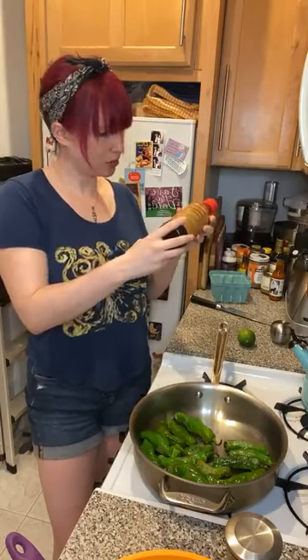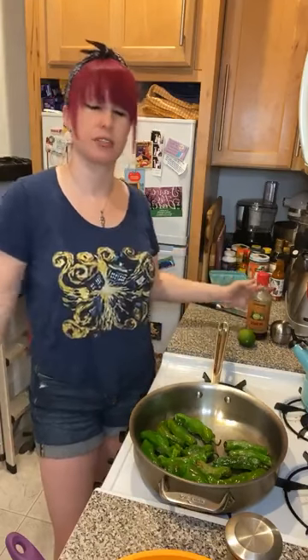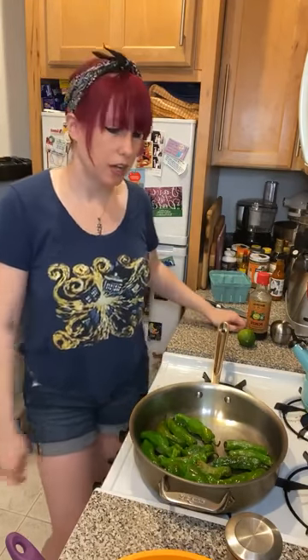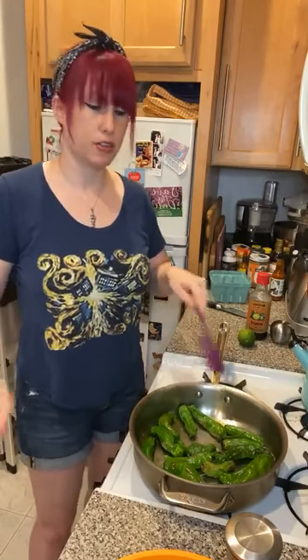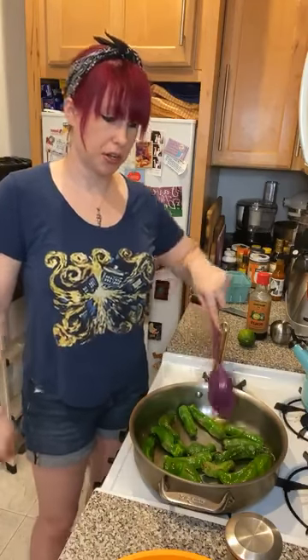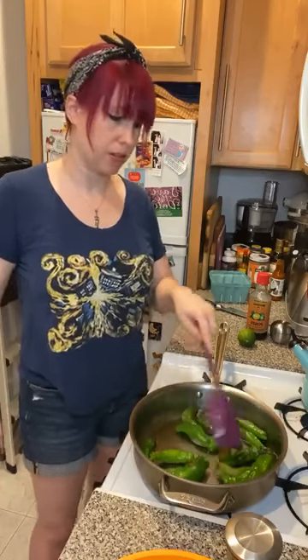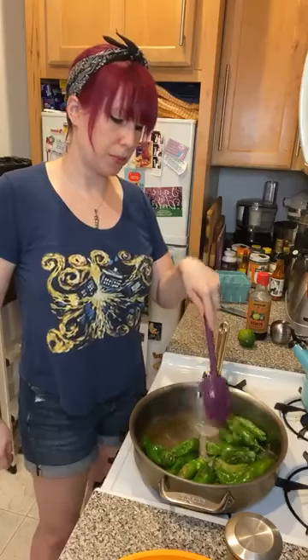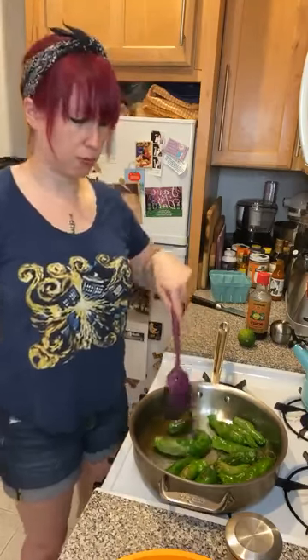The citrus in ponzu sauce is called sudachi — I'm blanking on it right now. If you're just tuning in, I've coated peppers in oil and added them to a hot pan. This is like the easiest thing in the world: add oil, toss vegetables in oil, add to hot pan, cook at medium temperature for about 10 minutes until you get a nice brown or black blistering to your liking. I find that shishito peppers when they get a little soft and shrink slightly — that's the best consistency.